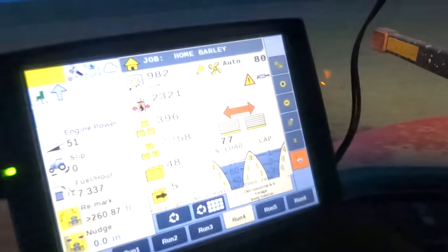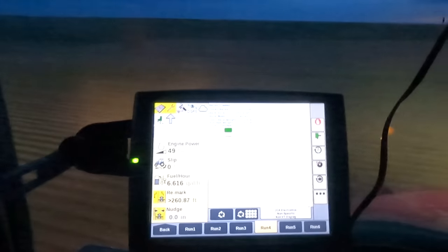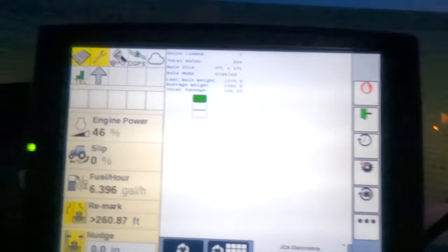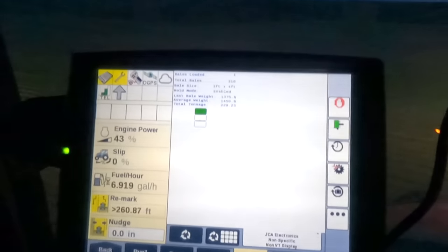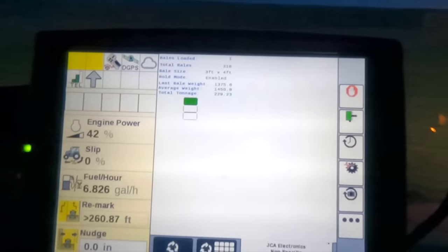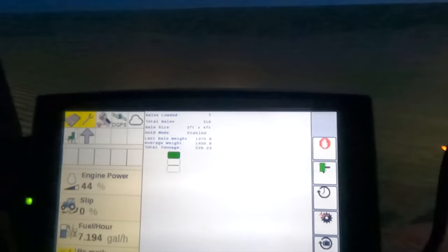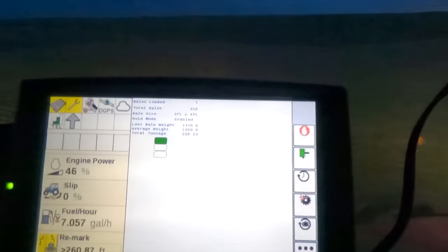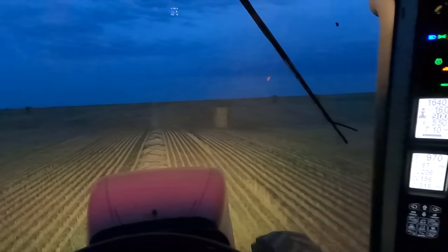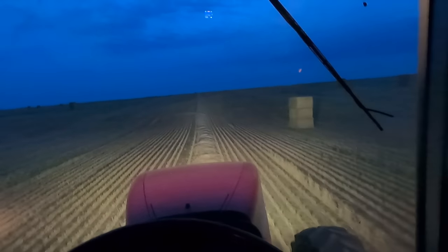Currently we've got about 4,250 bales on this baler — it's a pretty new baler. Last year with the drought we hardly put any hay through it. This is a stacker screen. Current average field weight of these bales is 1,450 pounds, and the last bale that rolled through was 1,375. We're on the end of the field that had a little more hail damage, so we're losing grain weight out of the bale and that's making the bales lighter.